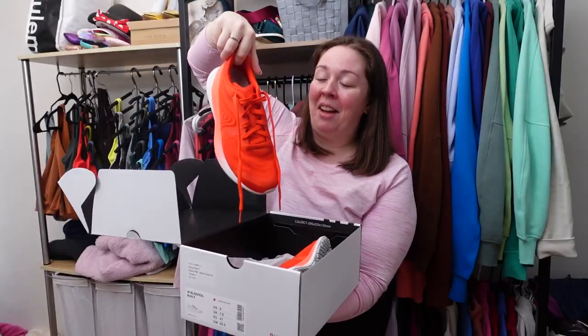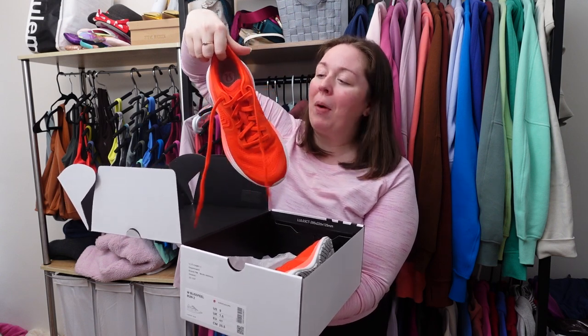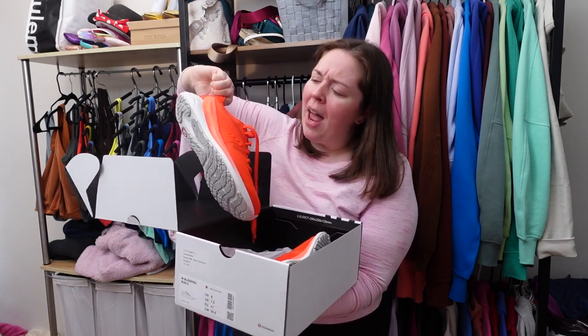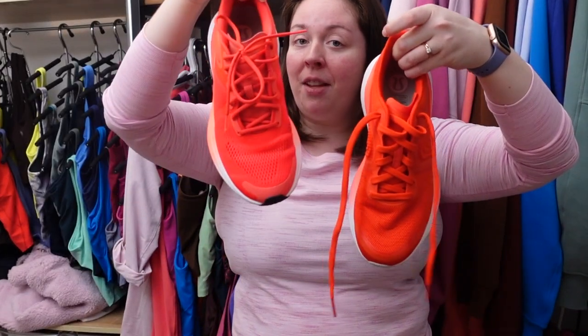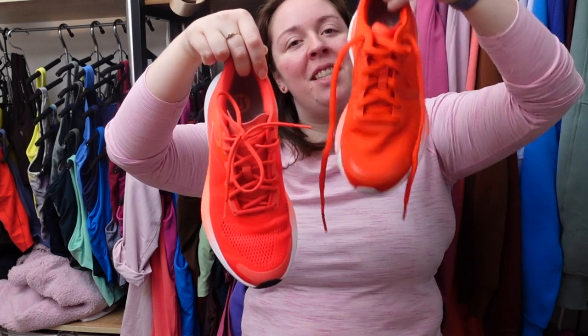I absolutely love this color — it's so bright and vibrant. I'm a lover of bright colors, especially pinks, and this is red in color but specifically solar orange, then flare for the outside, and vapor for the white. For a quick side by side, this is the flare Blissfield 1.0 and this is the Blissfield 2.